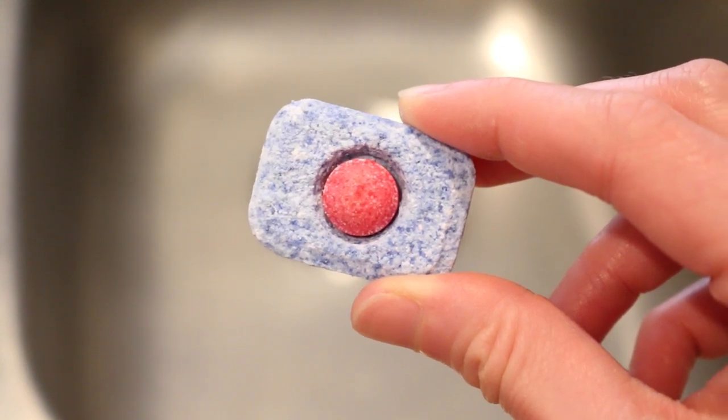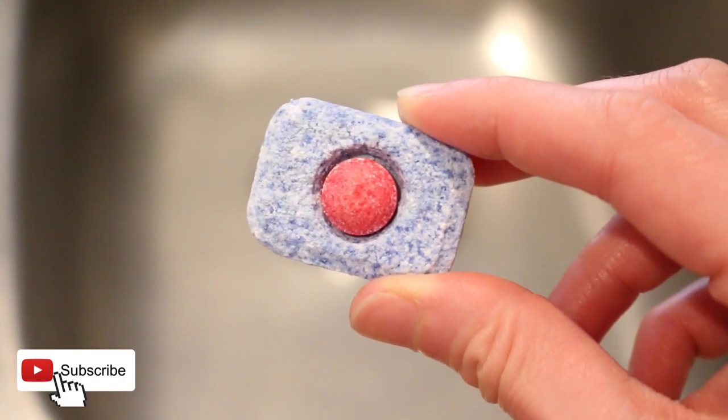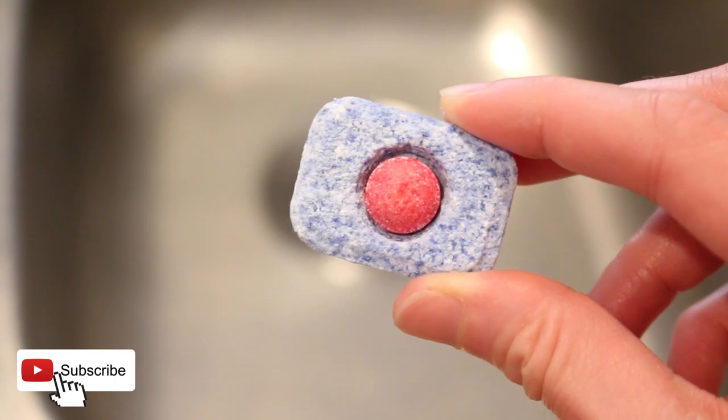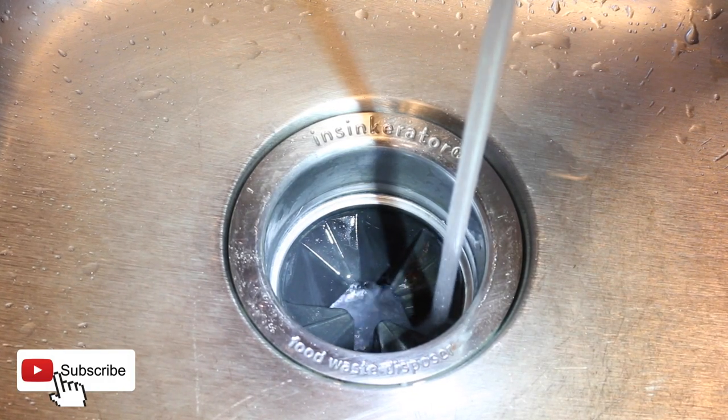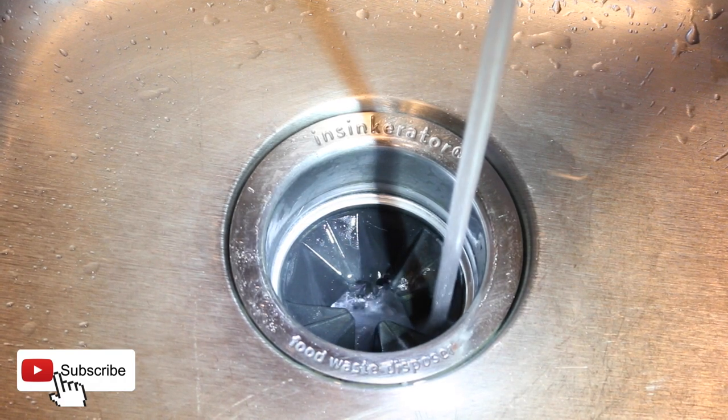Today I'm going to show you why you should put a dishwasher tab down your kitchen drain, because we all know that kitchen drains can get backed up at the worst times when there aren't any products like Drano lying around the house.